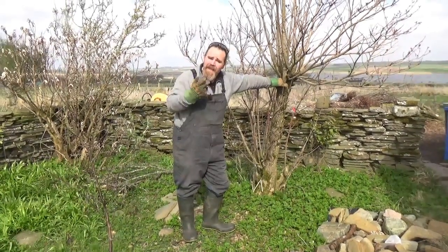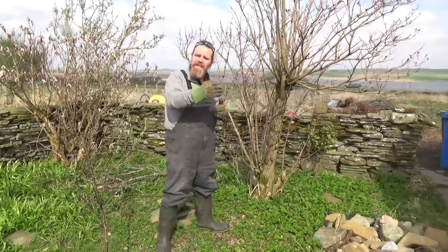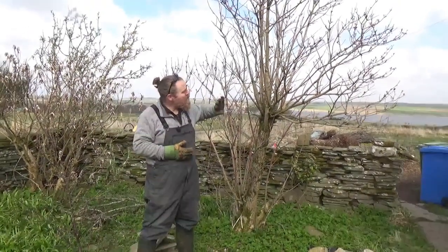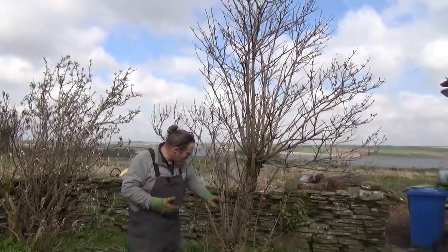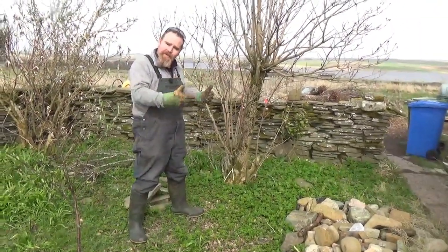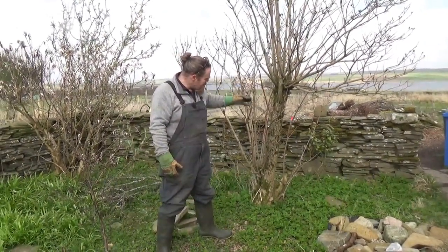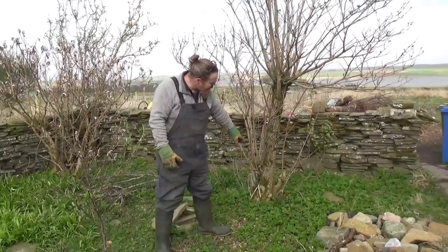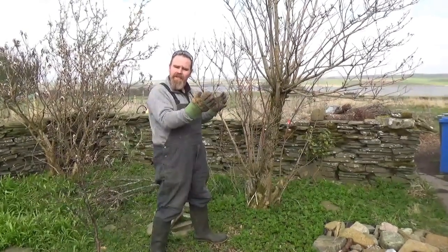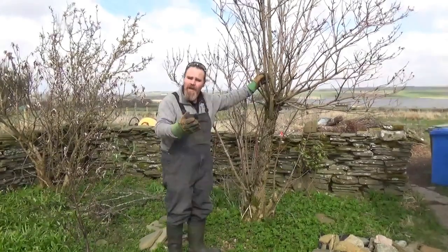Today I'm going to be coppicing and pollarding some trees - very similar techniques in most respects. In this particular instance this is going to be a coppice, so I'm going to chop it off pretty much at ground level and it'll regenerate from there. Instead of killing the tree, the tree will come back. The reason I'm doing so is we've noticed previously that the new shoots from the bottom of the elder come out as really beautiful, rich, dark glossy green leaves in the summer, whereas the growth from the top is starting to yellow and look a bit old.